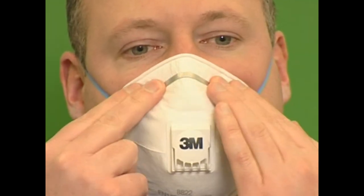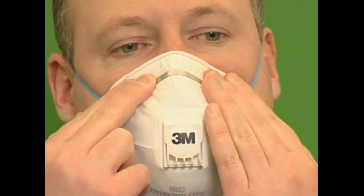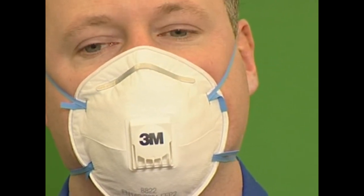Use both hands to shape the nose clip to the fleshy part of your nose. Next, perform a fit check by covering the respirator with your hands. Inhale sharply and you should feel the respirator collapse slightly onto your face. If it does not, then reposition the respirator and nose clip and repeat the check.